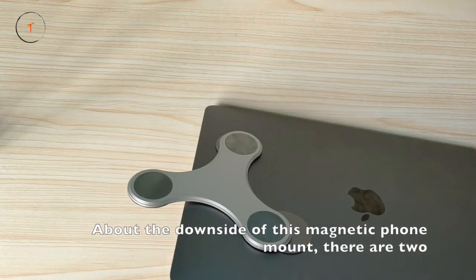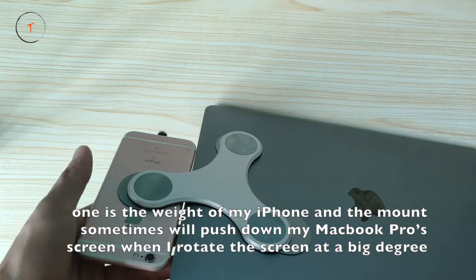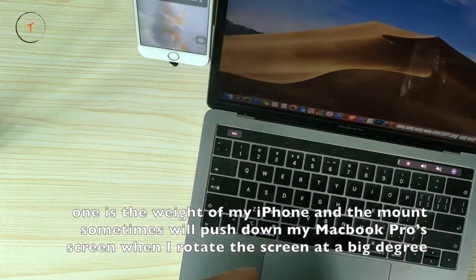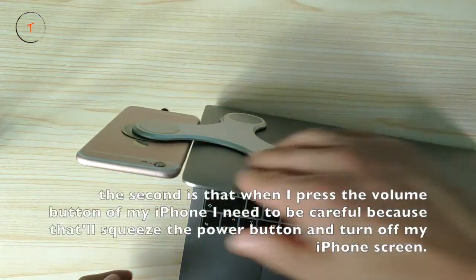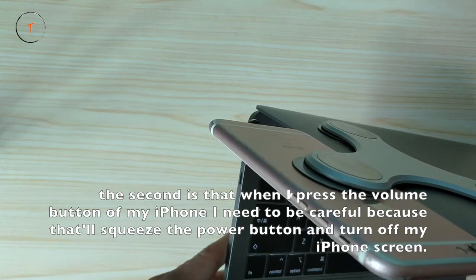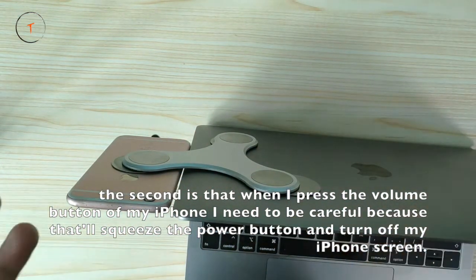About the downsides of the mount, there are two. One is the weight of my iPhone and the mount — sometimes it will push down my MacBook Pro screen when I rotate the screen at a big angle. Two is when I press the volume button of my iPhone I need to be careful because that will accidentally press the power button and turn over my iPhone screen.